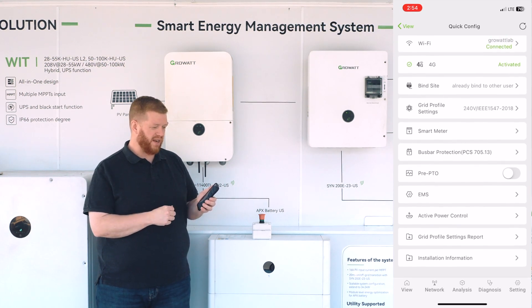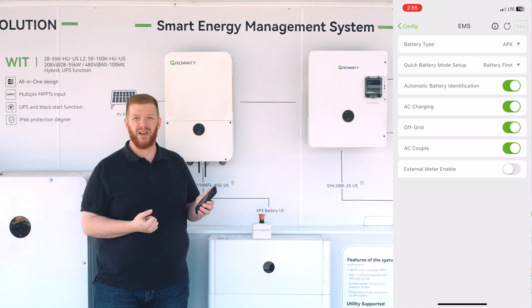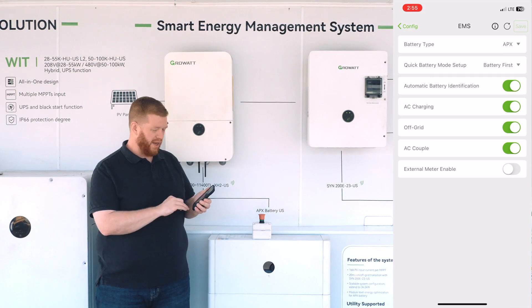As we come in, we can prioritize our loads versus our grid versus our battery. We can enable AC charging and off-grid functionality. We can also AC couple in the event you're adding a GrowWatt ESS system to an already existing PV solution, for maximum compatibility and benefit.